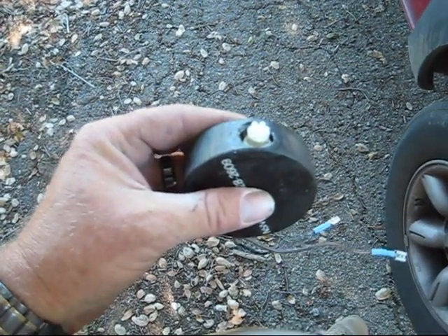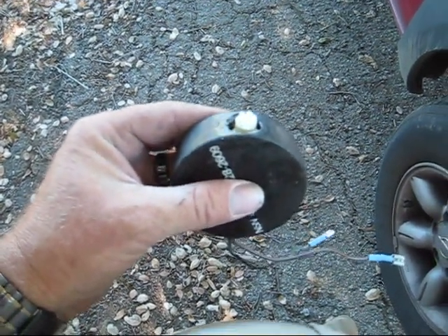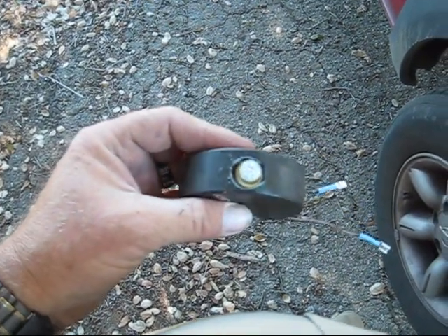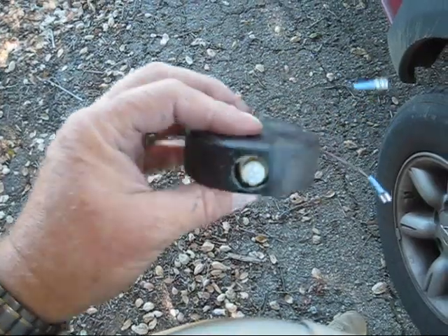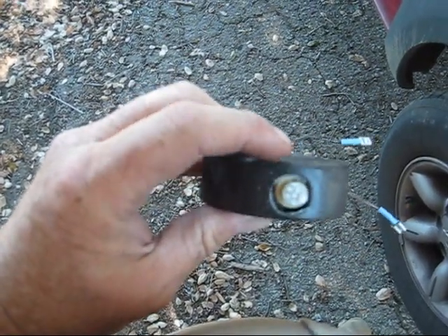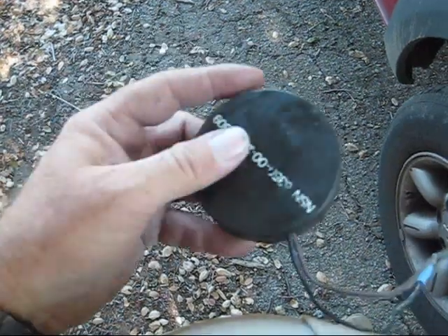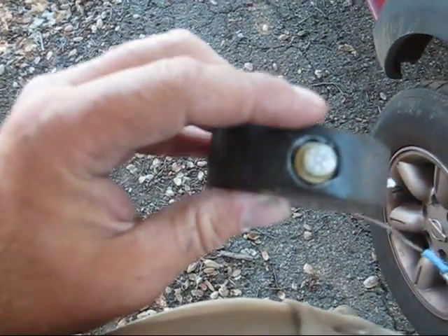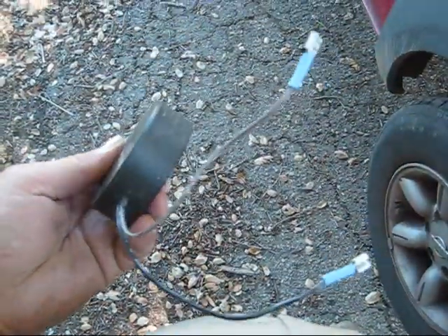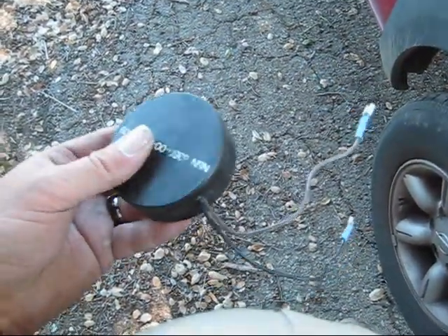This is Rob following up on my hockey puck LED warning light system that you may have saw in the first video. This is out in real life, so we'll see how it works. Basically, I took a hockey puck, got some LED lights that go in an auto assembly type of setup, drilled a hole and put the light assembly through the hockey puck, and put some spade connectors on it to run power to it.